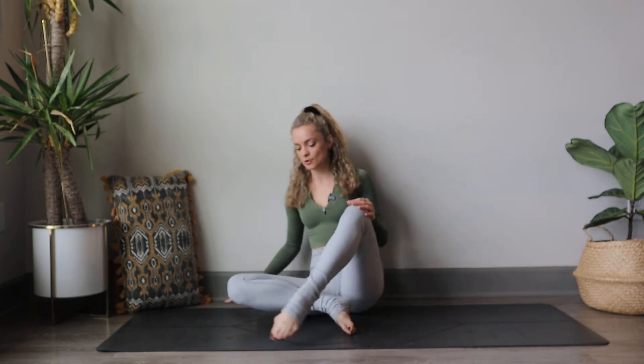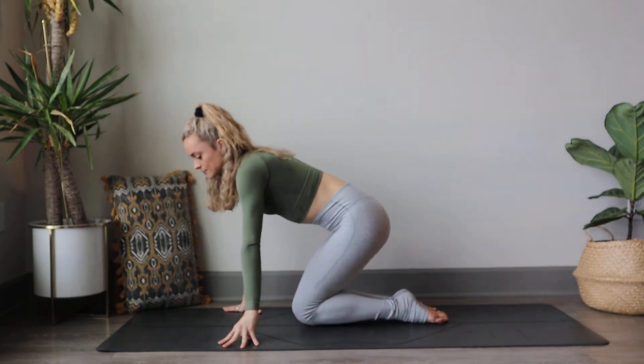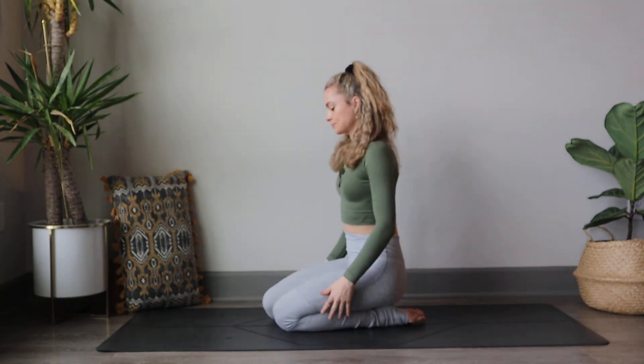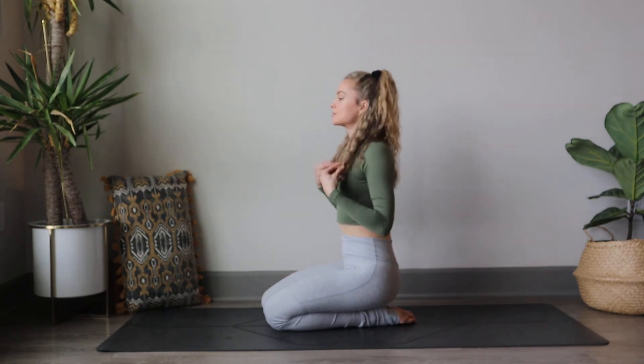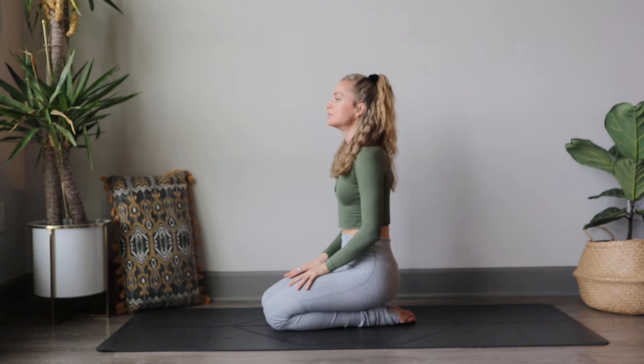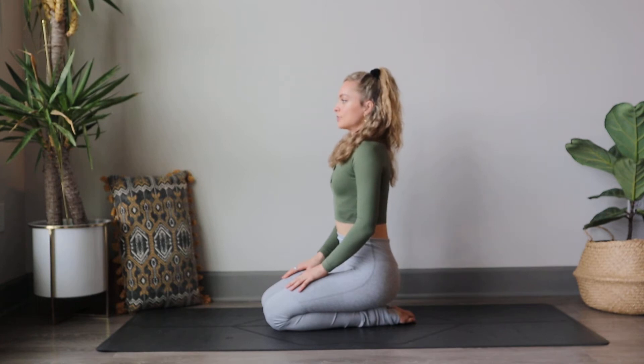We'll be remaining on our mats, kind of like stretching out or laying down the entire time. Go ahead and get comfortable on your mat and come onto your knees if that's accessible for you, and if it's not you can also find a cross-legged position, Sukhasana. So in either hero pose or cross-legged position, we just want to start to lift up.